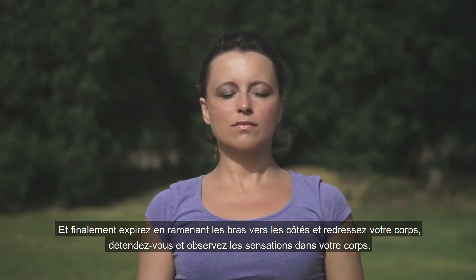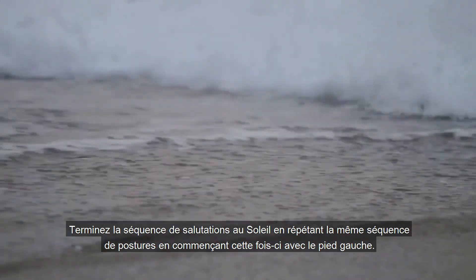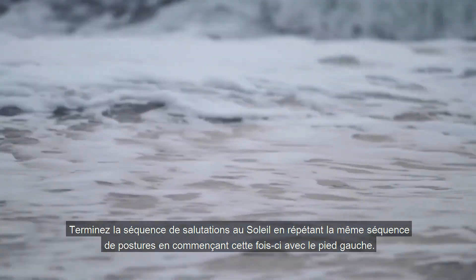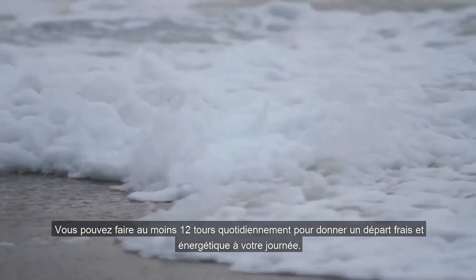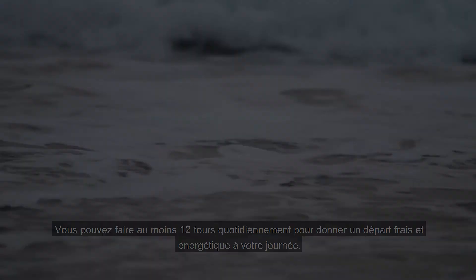Relax, observing the sensations in your body. Complete the sun salutation sequence by repeating the same postures on the left side of the body, this time leading with your left leg. You can do at least 12 rounds daily for a perfectly energizing and fresh start to your day.